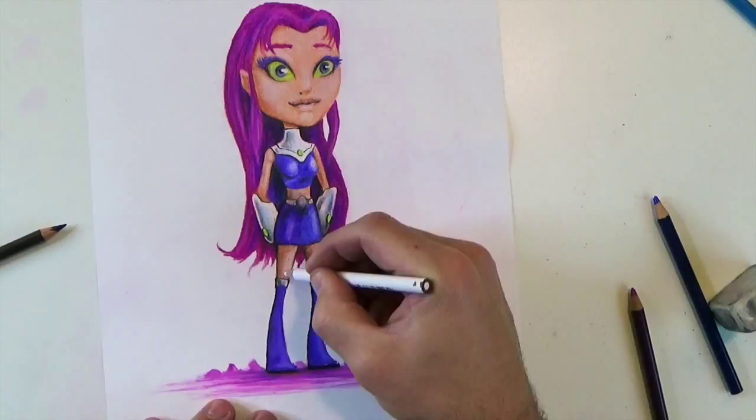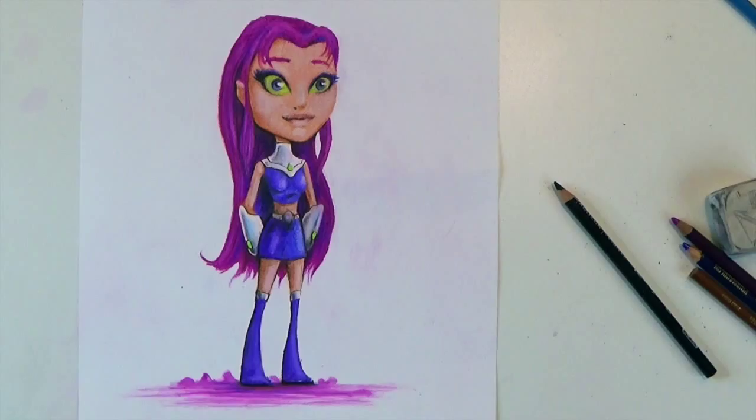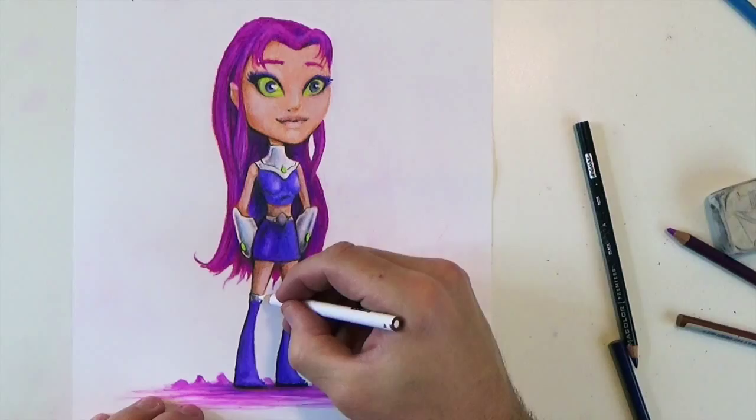At this point I've got pretty much the drawing done. I'm just going to go in and add some darks, darken up some shadows, and make my highlights pop a little bit more — especially on the cheekbones on the face. I want that face to look really round and stick off the page.